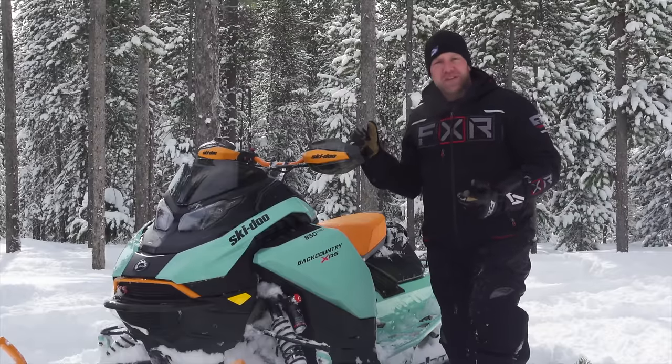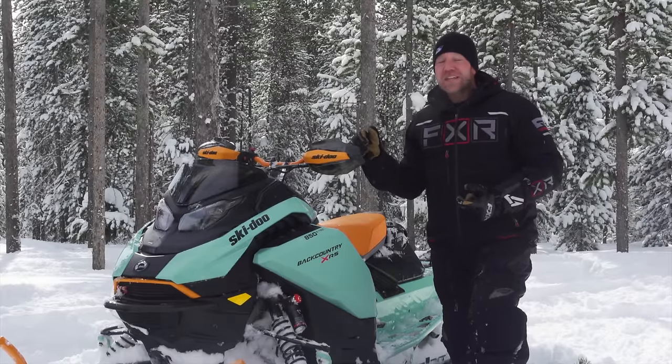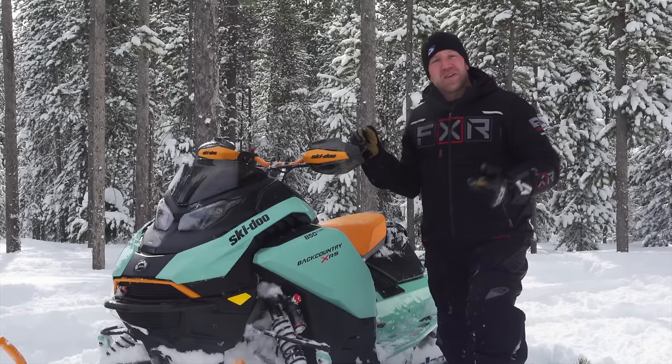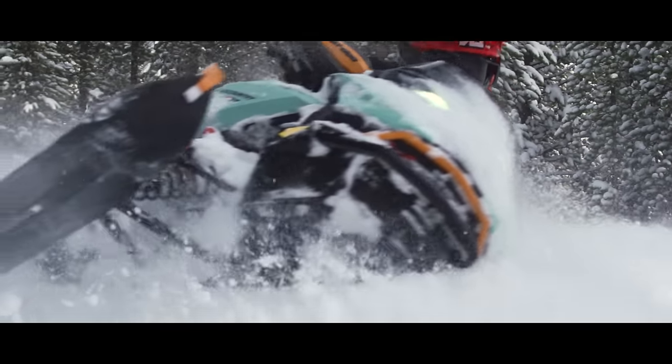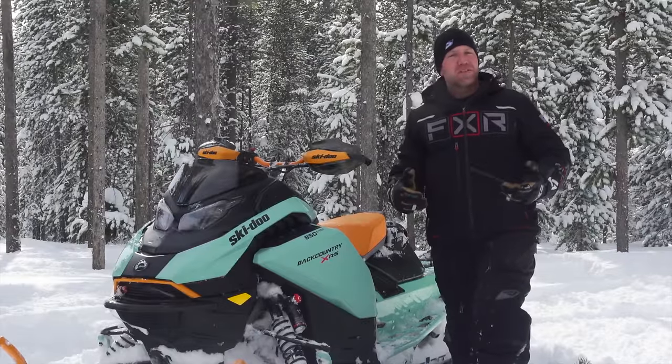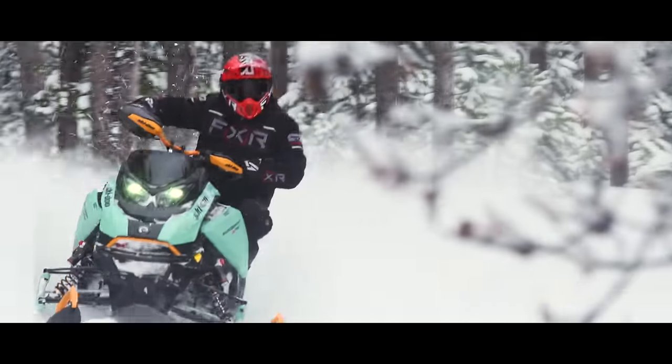While this snowmobile may be as good as a 2016 Summit off-trail, the truth is on-trail it's incredibly good as well. Backcountry has always been about the best of off and on-trail — this is a true 50-50 snowmobile. And when you put C-Motion X out back, you get a ride like no other crossover.